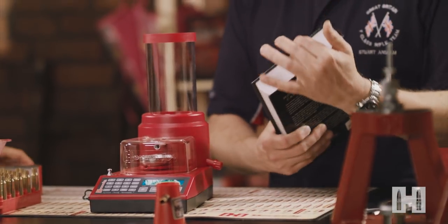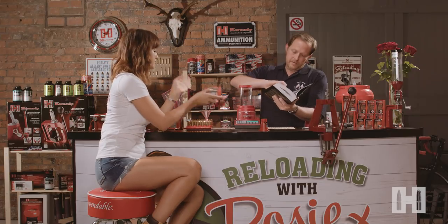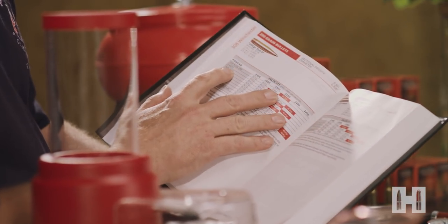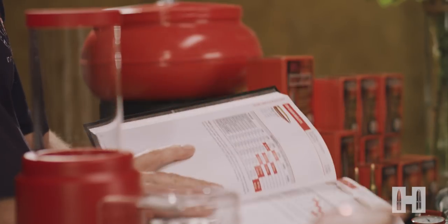What bullets are we using today? We are using Hornady 200 grain ELDX. Okay, let's have a look then. The 200 grains — it says here that a suitable powder for us would be the IMR4166. Okay, so let me go and get some of that.